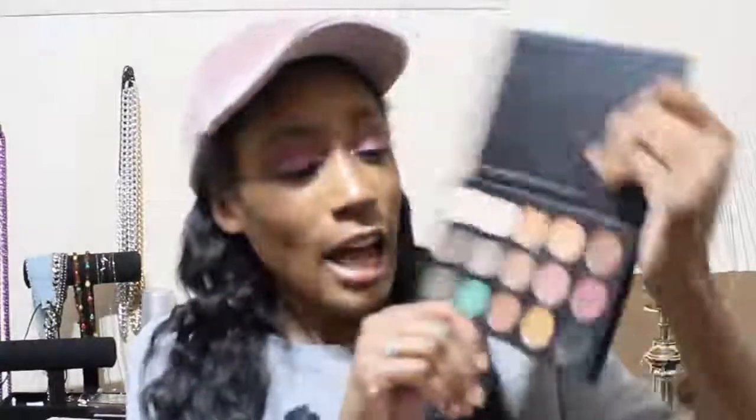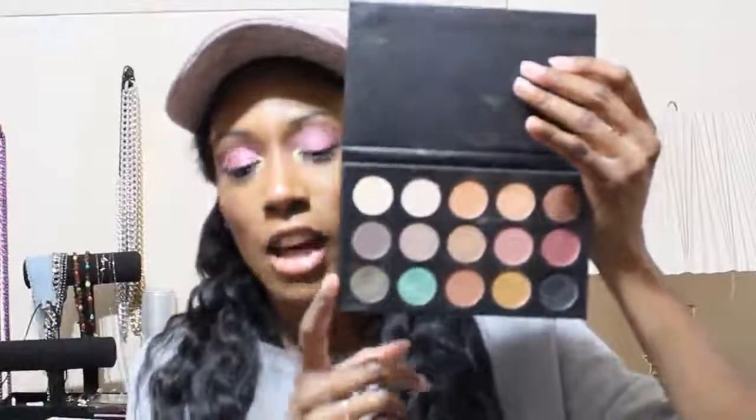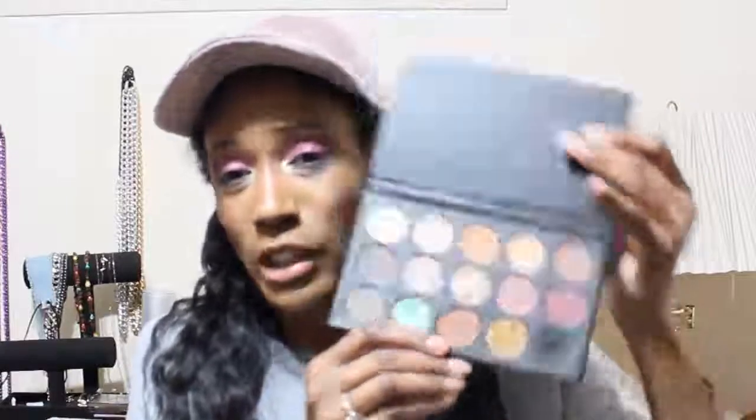The Morphe palette I'm talking about is the Kathleen Lights x Morphe palette. They had just sold out the first time when I started watching YouTube, so I was excited to try it when it came back. I like Kathleen Lights — she seems fun. I bought the palette, I like the color story, and the formula was okay for what it was. But I got this almost three years ago when I first started watching and doing YouTube, so it's not really great now. I still like Kathleen Lights, but I don't need this to remember her — she has like 12 ColourPop ones I like way better anyway.